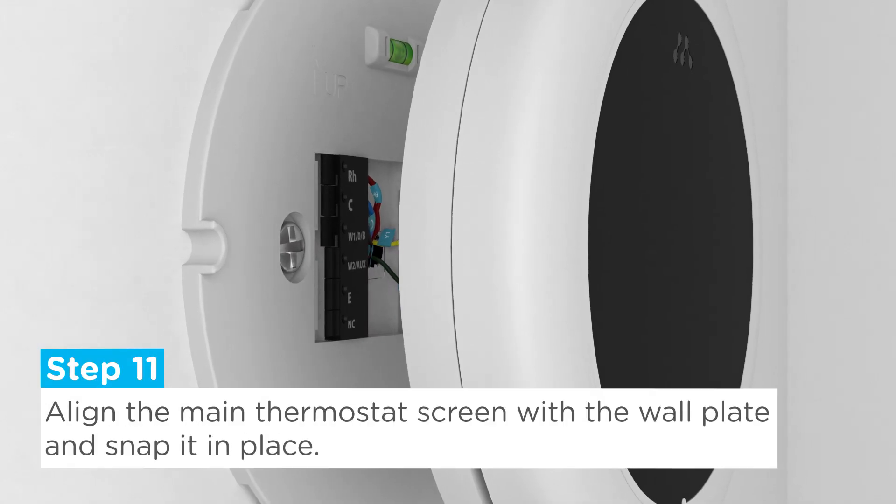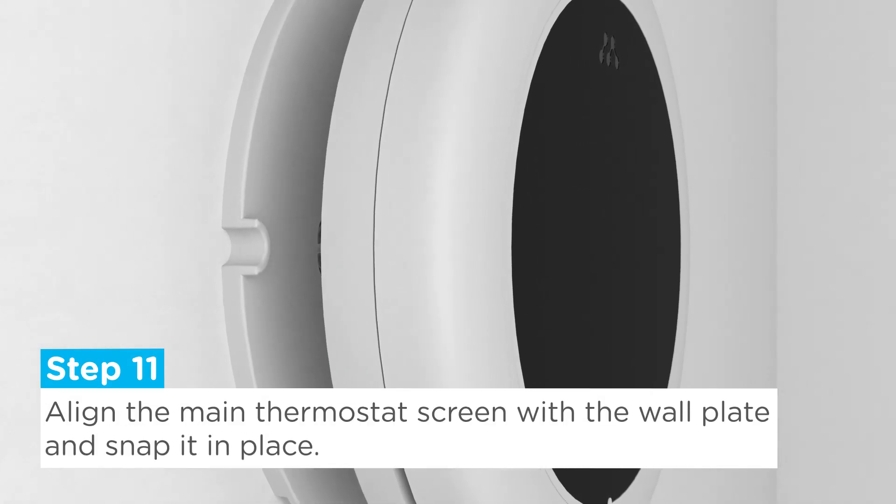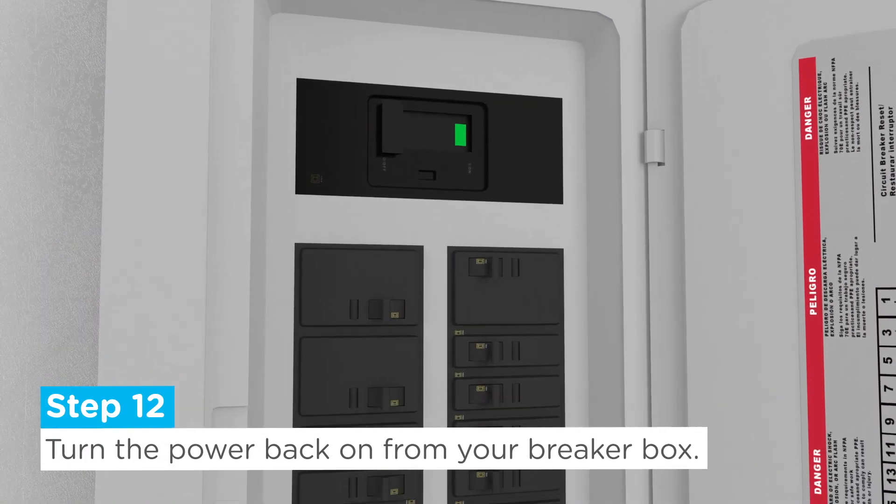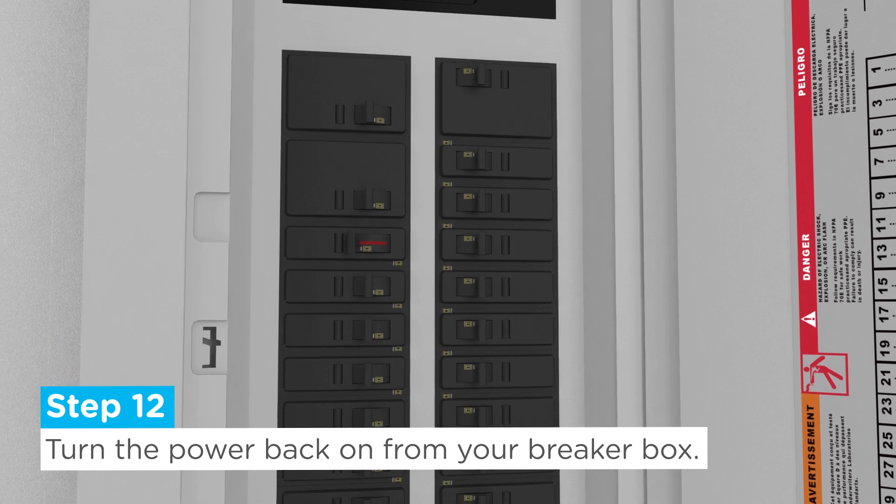Step 11: Carefully align the main thermostat screen with the wall plate and snap it in place. Step 12: Turn the power back on from your breaker box.